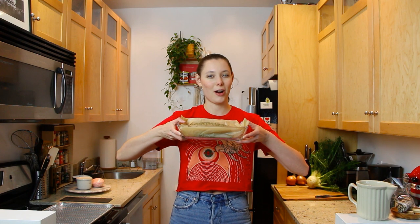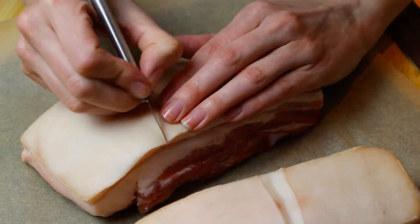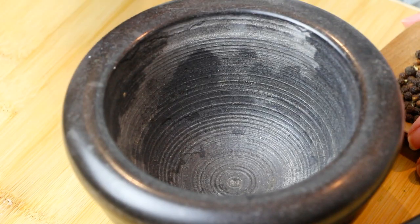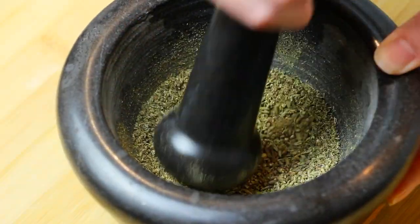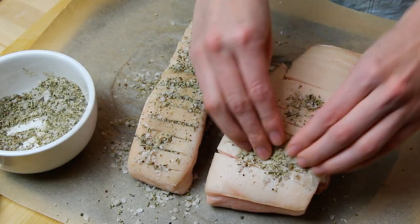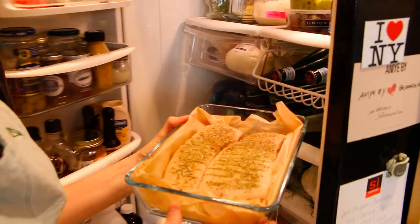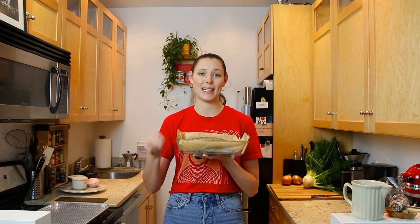First thing we start with is the star of the dish — our one pound of pork belly. Last night's preparations were scoring the skin and fat of the pork belly about a quarter of an inch apart, then we crushed fennel seed, black pepper, and mixed that into a super flaky sea salt. Rubbed it all into every crevice of the pork belly, on the meat side, on the skin side. Put it into a glass container and let it sit in the fridge overnight. But we did not cover it.